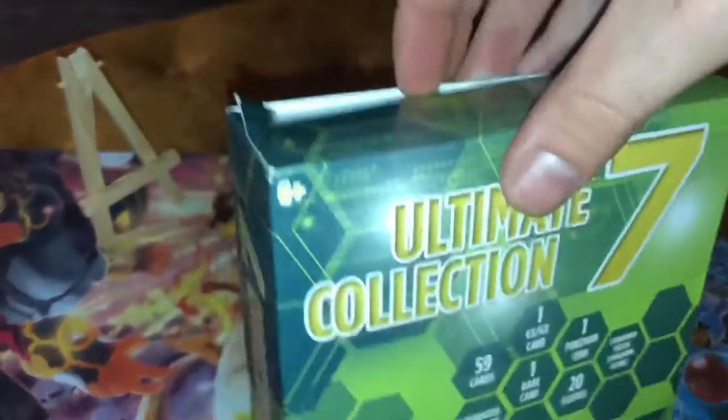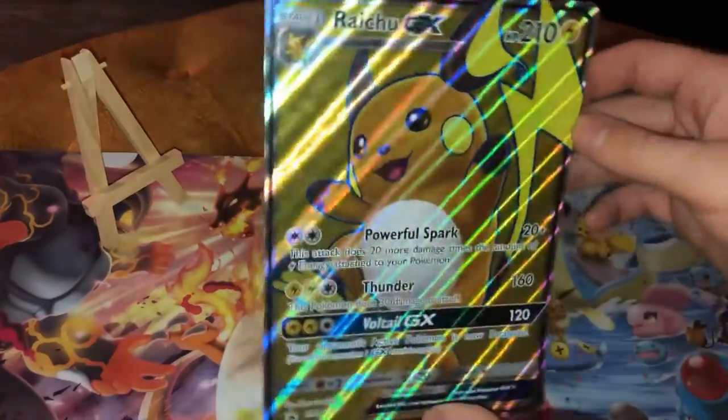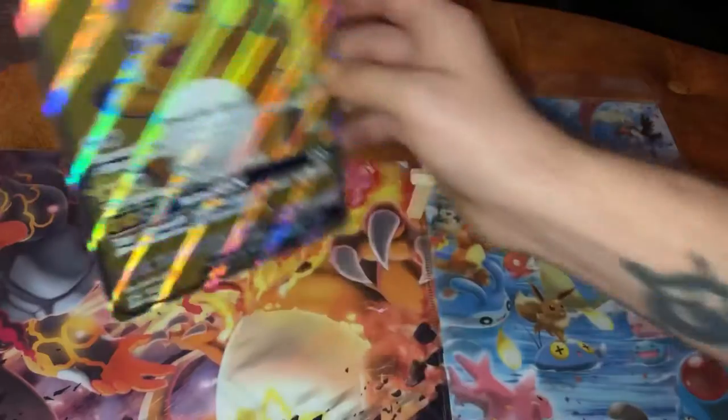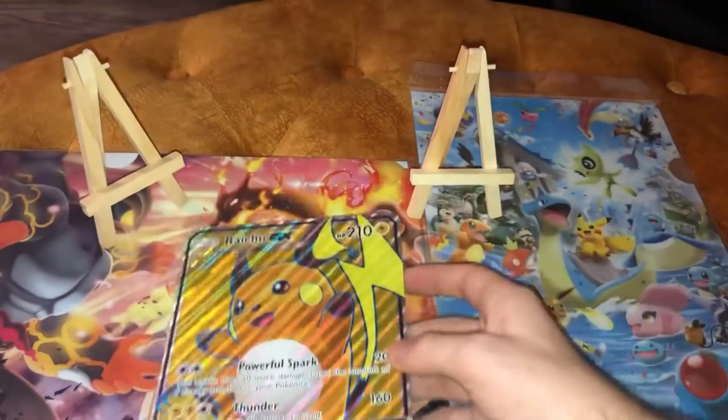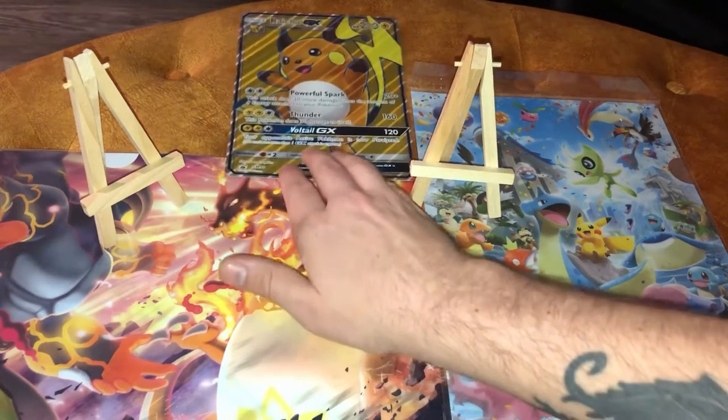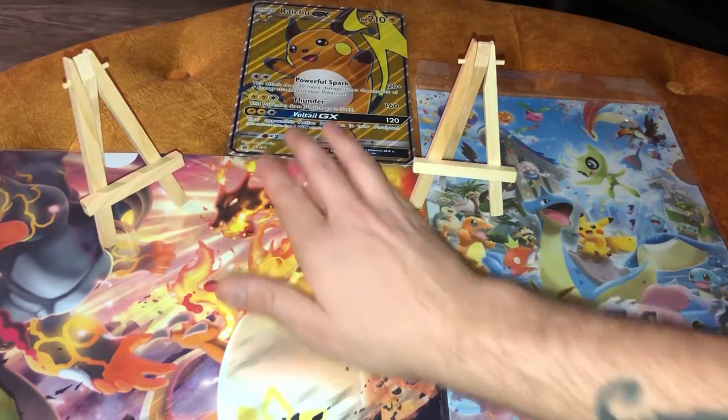I already did the slice pre-intro. We're just going to start by grabbing out... Ooh! That's cool. A gigantic Raichu! That's actually a really cool one to get. I'll just put it right here.